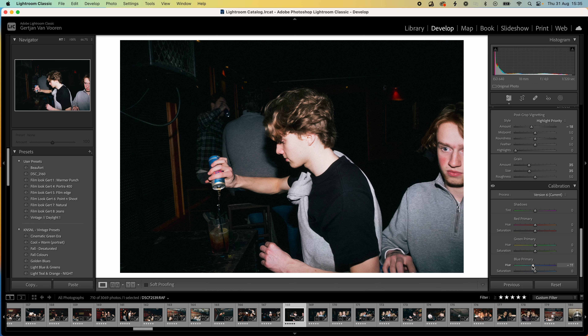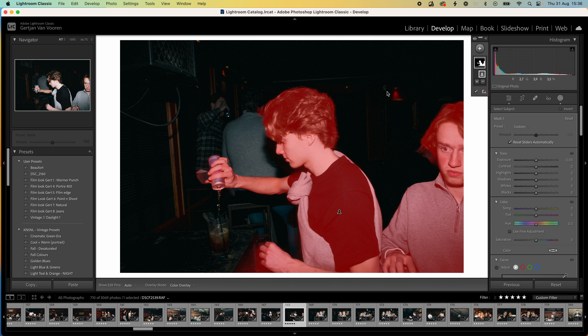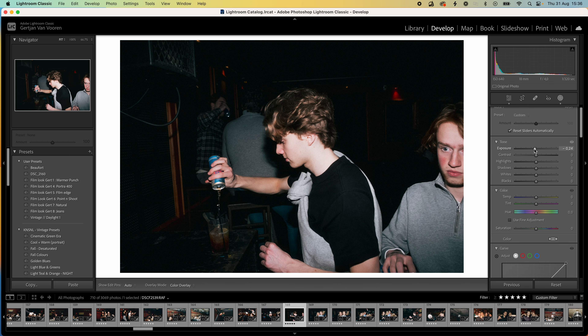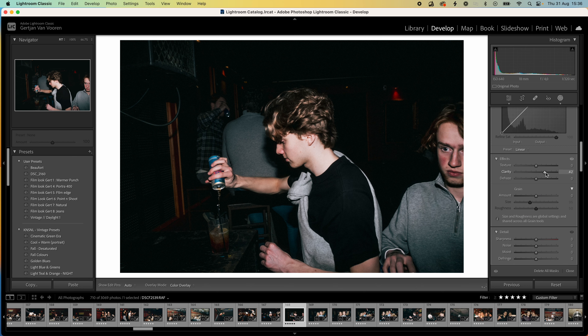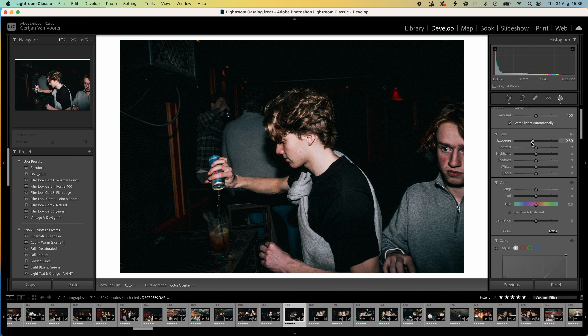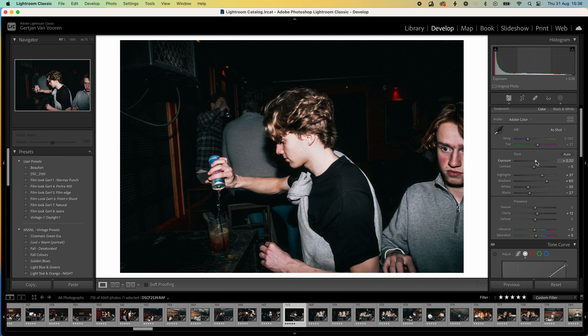Maybe we can turn the hues more to the left and decrease the saturation. Now as a final touch I want to separate the subject a little bit more and give it a little bit more grit. So we hit the masking tab and select the subject. Turn down the exposure a little bit and then turn up the clarity. Maybe play a little bit more with the overall exposure — not too much.